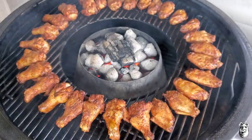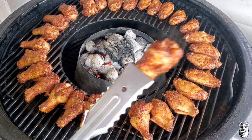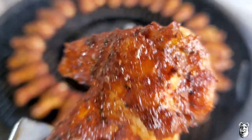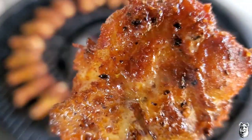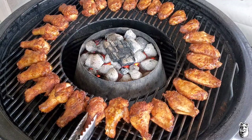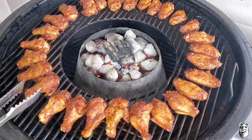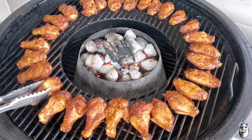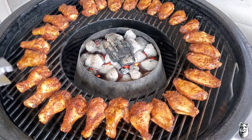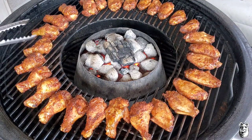Another 10 minutes has gone by — we're starting to get a little sweaty look and they're looking pretty damn good. Going to give these one more quick flip, then bang this temperature up — open up the top vent and crack the bottom one open to finish this up and get that skin nice and tight.